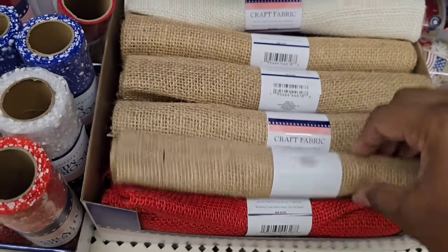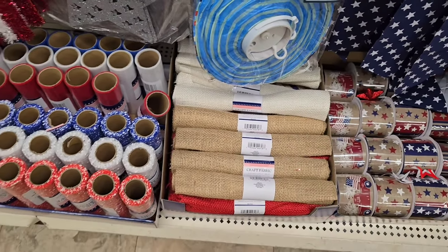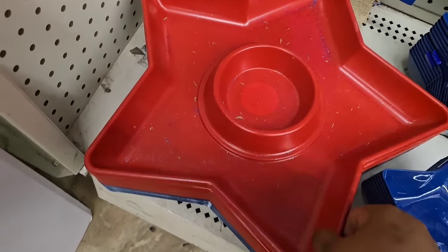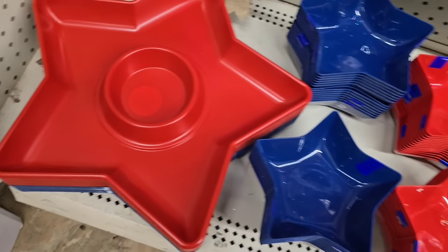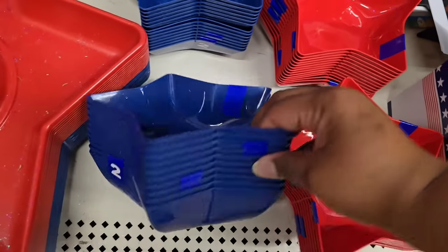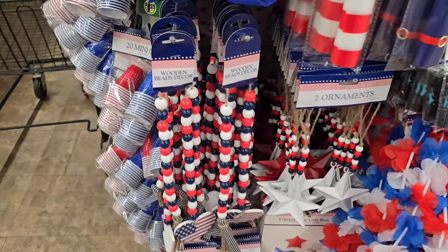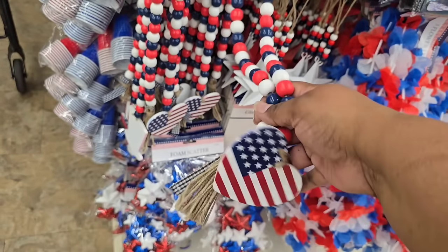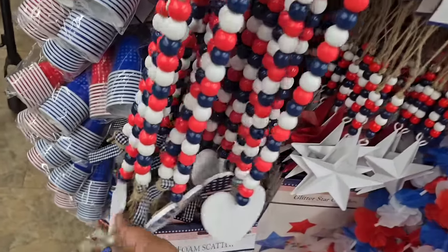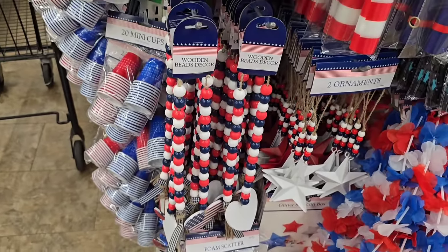Lots of ribbon is available in really pretty colors, and they also have burlap. Looking closer at the burlap box — you can get solid colors, or prints like blue stars that are really pretty, along with red, off-white, and blue solids. They did have stripes and stars; you can choose all kinds. I also came across some more signs at another store — a really nice two-tiered sign, and large buckets with two handles that are only $1.25.